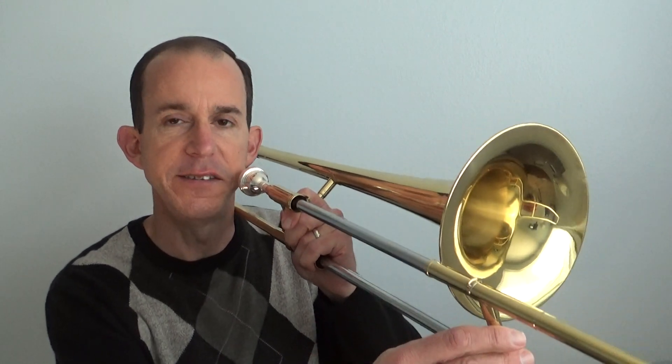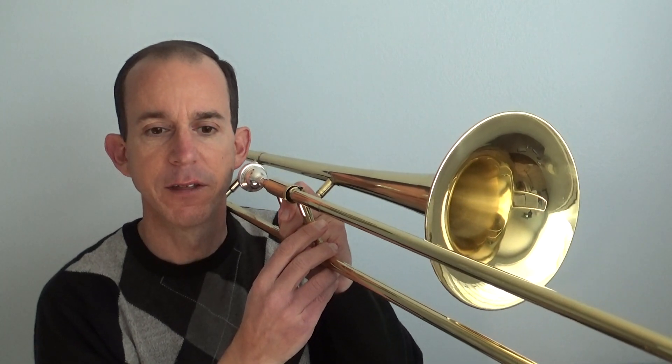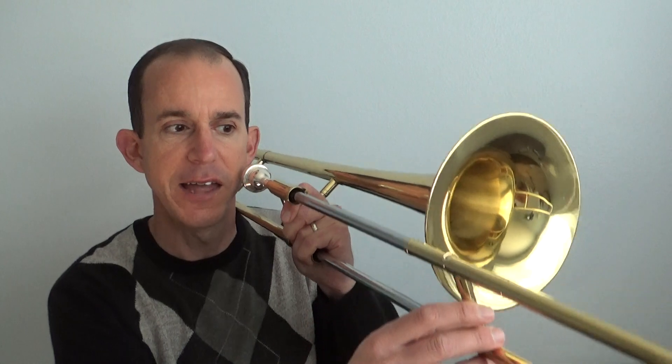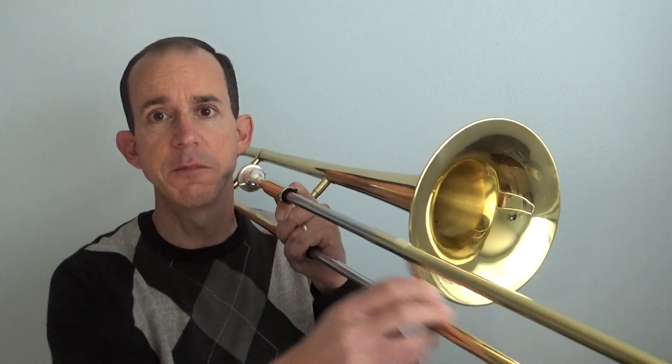E flat, E flat, D, D, C, C, B flat. It's really important that you can say those notes and move your slide — that way you know what you're doing.